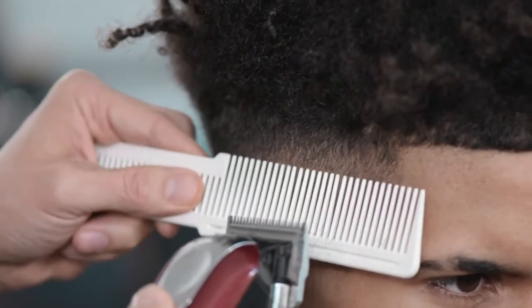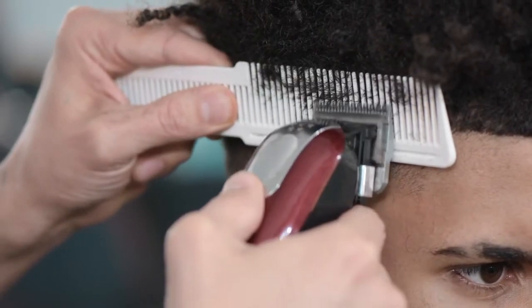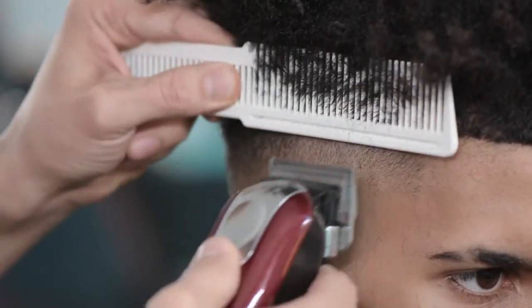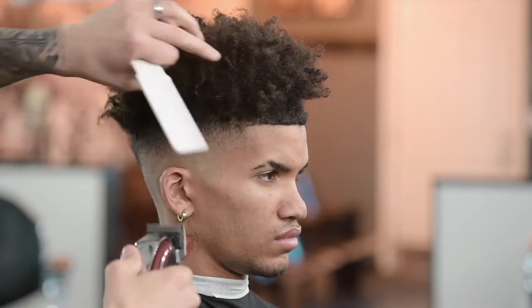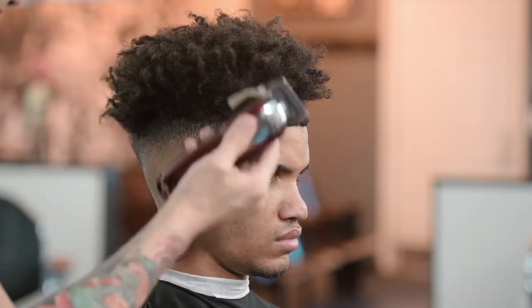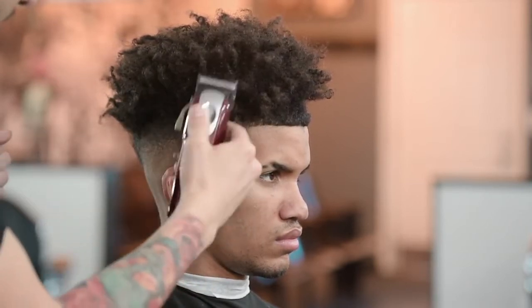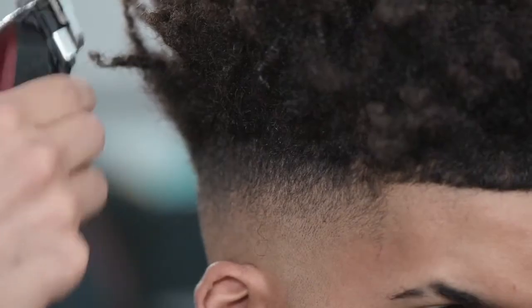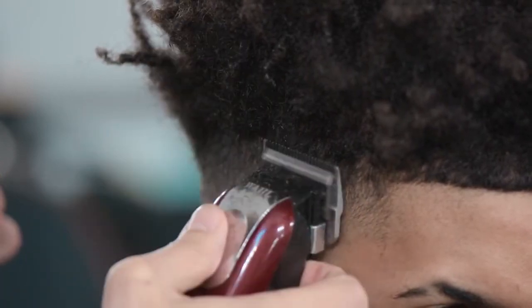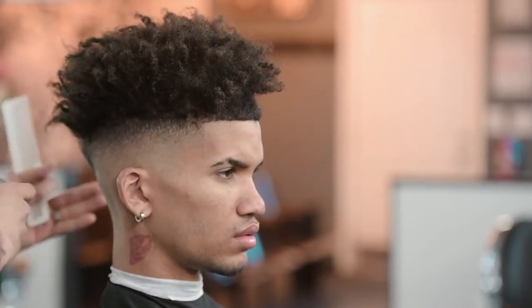I have my comb nice and flat, then pull it out a little bit — lay it in, angle it out. Now we can just freehand a little bit of the hanging-over hair. I'm getting little hairs that are sticking out; it's not going to mess with any of the longer hair above. Now that the side is looking pretty nice, we're going to move on to the back of the head and create a nice blend back there.